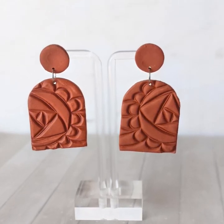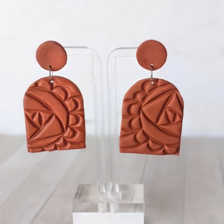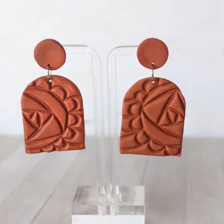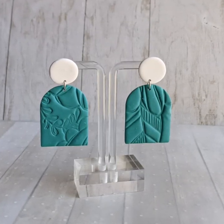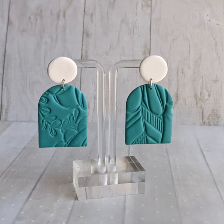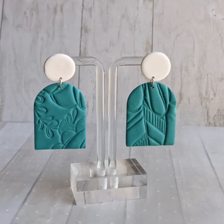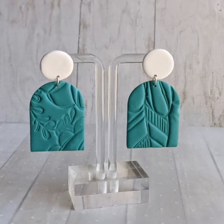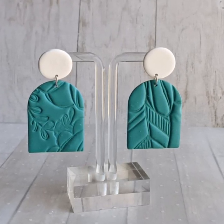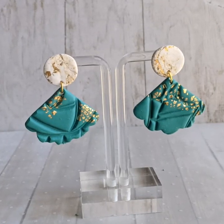Since most of my followers are paper crafters or card makers, I wanted to talk about how to use a lot of our paper crafting supplies with polymer clay. In this video and in the blog post linked below, I've detailed different ways to use what you might already have so that you don't have to buy many supplies. I'm not an expert with polymer clay, so if you're interested in more details definitely search around on YouTube and Instagram for tips and tutorials.